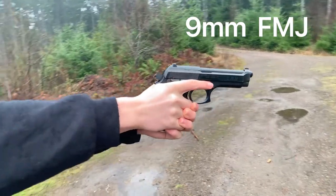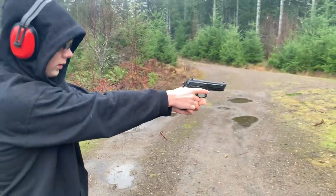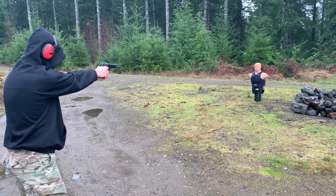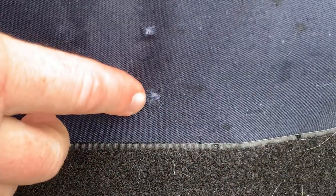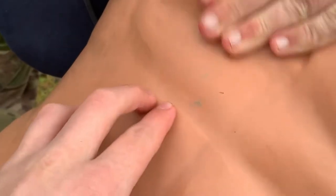Okay, this is 9mm FMJ. All right, here's the entry point to the 9mm - no penetration, it did not come through the vest, so let's find it.